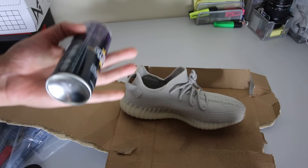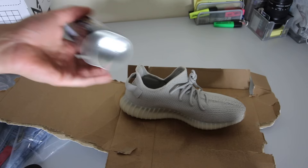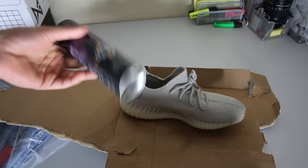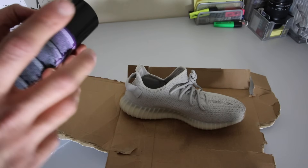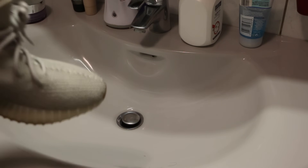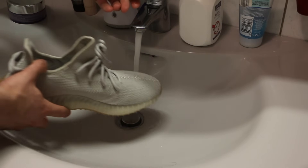This is not sponsored — they're not paying me and they didn't even send me free stuff. After the second layer, wait another 10 minutes. I've waited about 15 minutes now — let's test it and see if the water goes in or not.